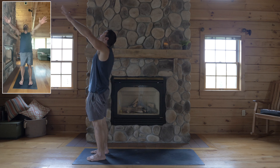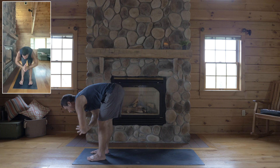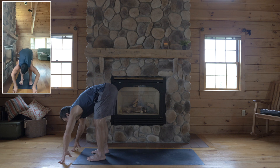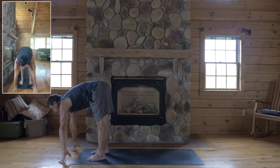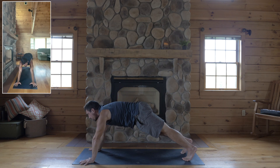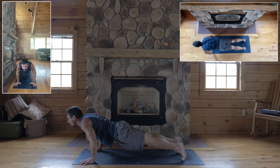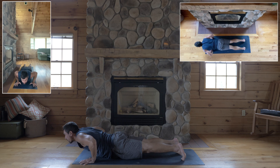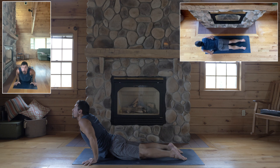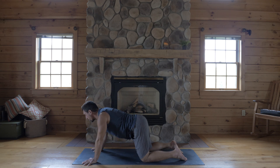Deep breath in, reach your arms up. Exhale, dive all the way forward. Touch the floor. Inhale, halfway lift, legs straight. Exhale, hands to the mat, plank pose. Wrists under your shoulders. Big breath in, legs strong. Exhale, lower down for low plank. Keep your shoulders lifted even as you lower your hips. Point your feet. Inhale to come up for cobra. And exhale, child's pose this round.